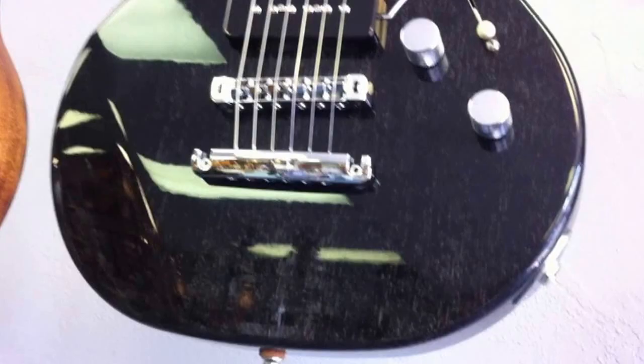Here's a finish called Dog Hair. This is a black guitar with really fine white highlights in it, and this finish is called Dog Hair. He also does a lot of these natural finishes with tint — kind of a burnt edge, various tints.